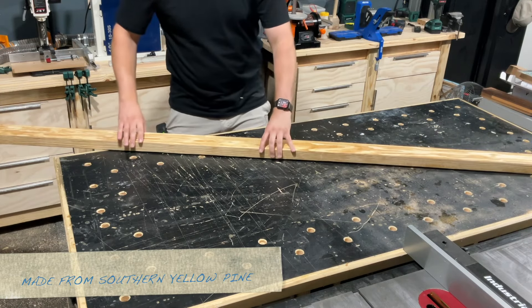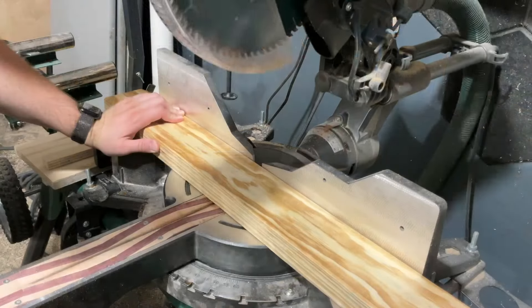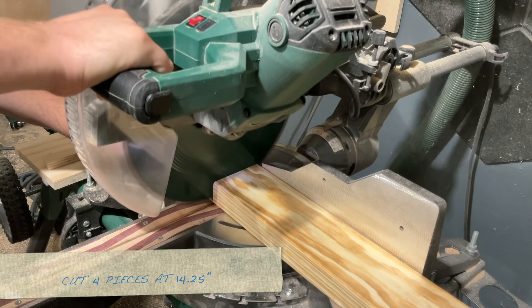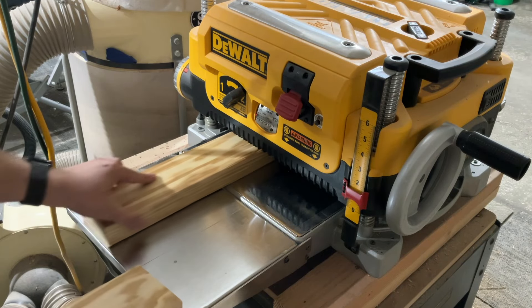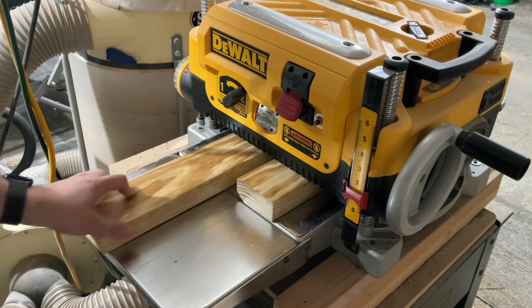I'm making this table from a scrap 2x4 that I had lying around from making workbenches, and I'm starting off by cutting four pieces at 14 and a quarter inches. These are going to be for the tabletop, so I do have to do a little bit of milling just to clean these up and get some clean edges so I can do a nice glue up.